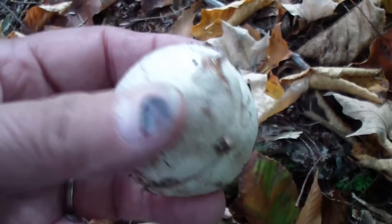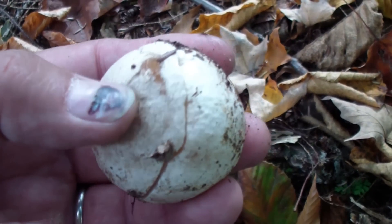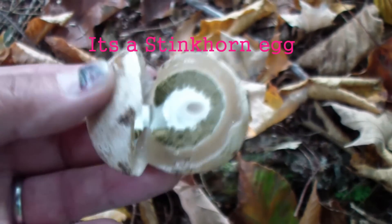It sure looks like a puffball on the outside. Sure watery.